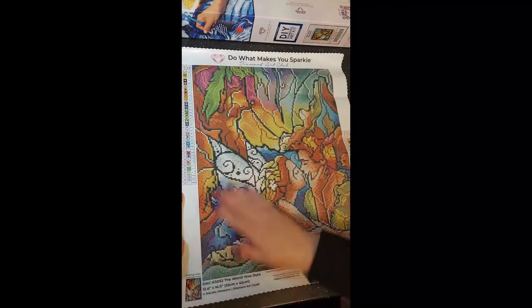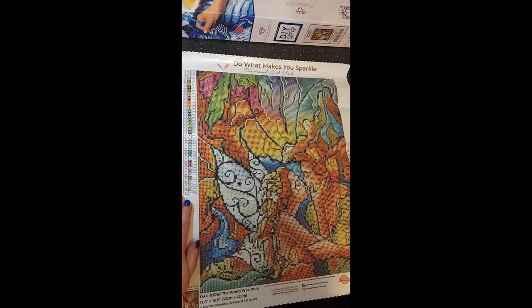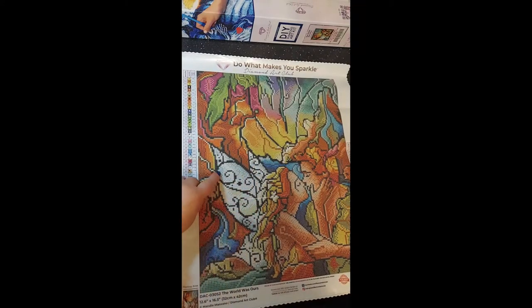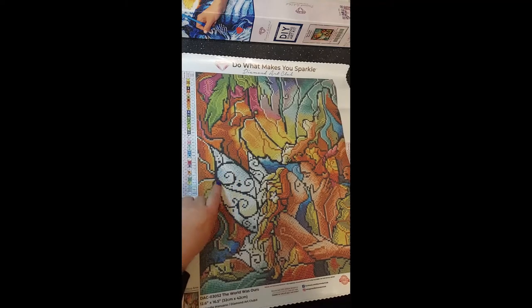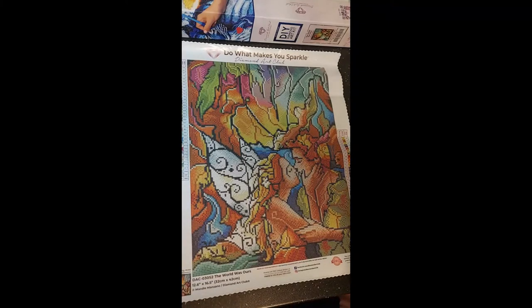I'm going to show you the drills now and then take you in on the canvas. Wow, that's going to be so much fun. All this white here — those should all be ABs, and whatever the P's and equal signs are, those should be ABs too. Let's get closer and look at the canvas — look how clear everything is!